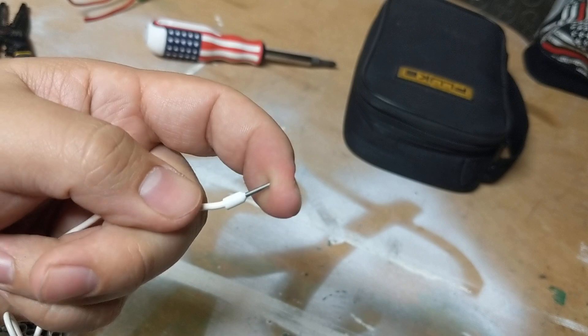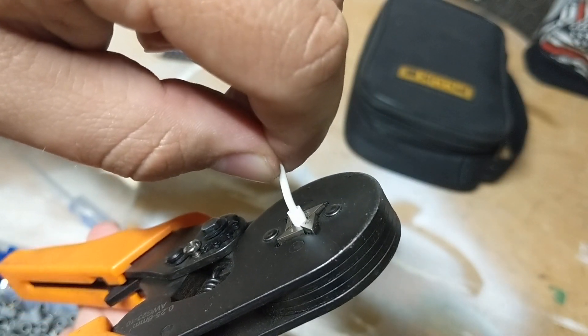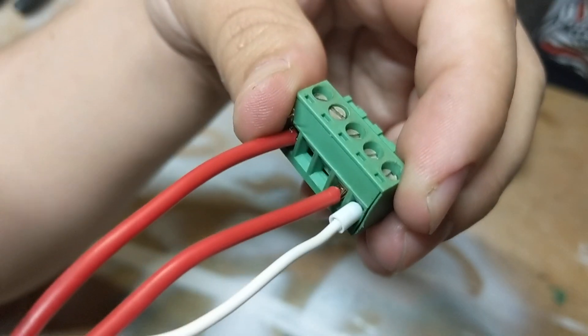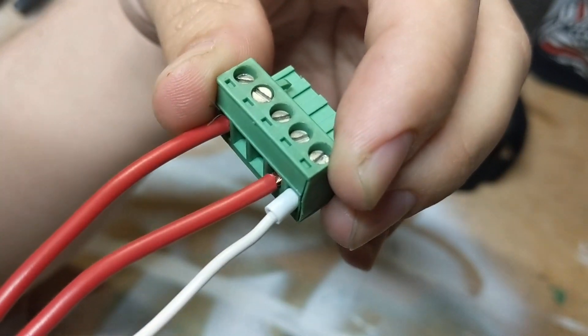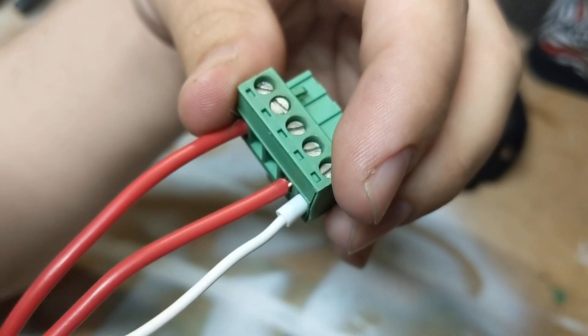When you do your ferrule it's pretty simple — you slide it in, stick it in the hole, and mine's got a spring in it. Squeeze, bam. The stabbing connections with ferrules make it so much easier. Not only does it just make it look clean, but if you have to take it out, you take the screw out, pop it in another one, no problem.